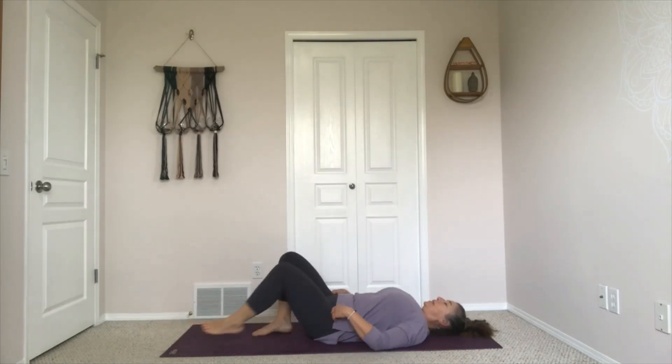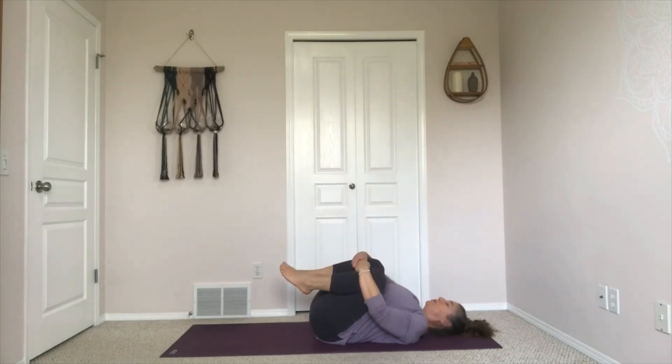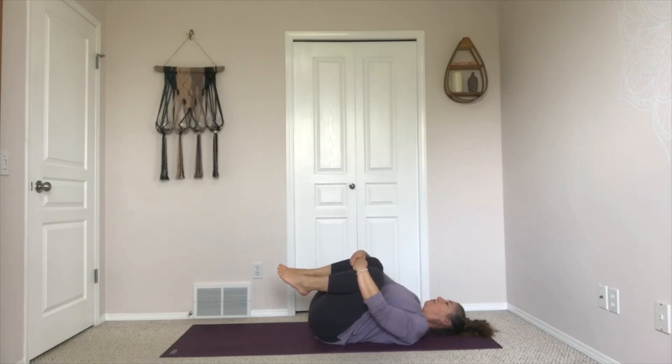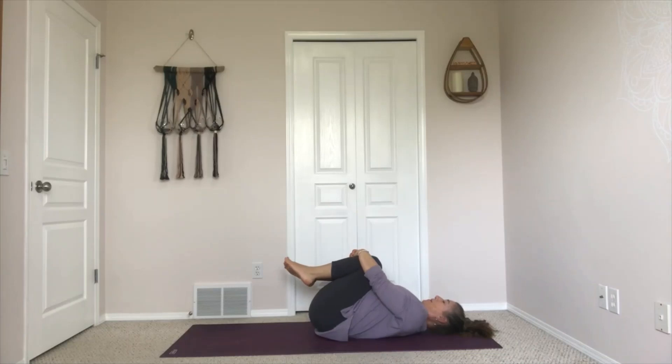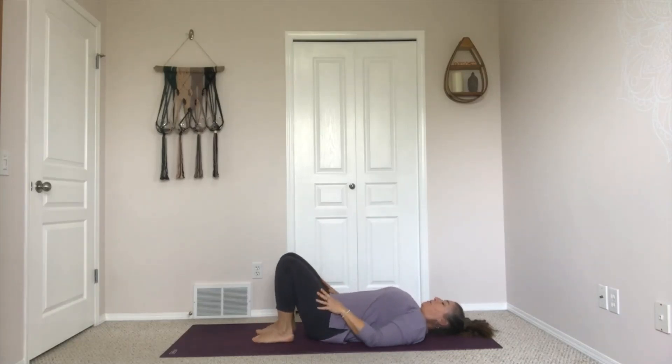Bending your knees, drawing them into your chest for a moment. You can wrap your hands around your shins or the backs of your legs and just rock a little bit from side to side. Then pausing at the center, bring your foot soles down to the floor. Have your feet, knees, and hips about the same distance apart. Arms can rest beside the body with the palms facing down.